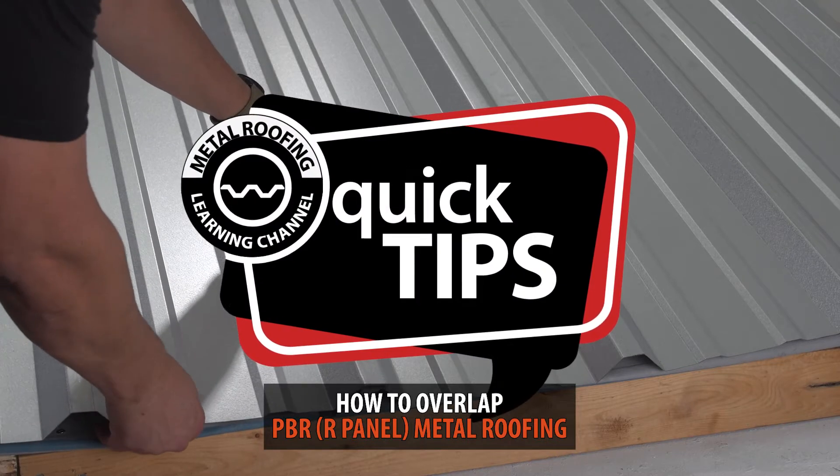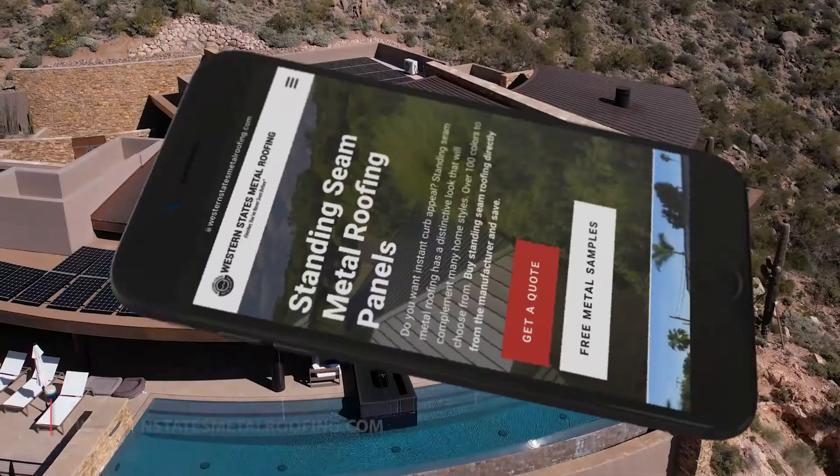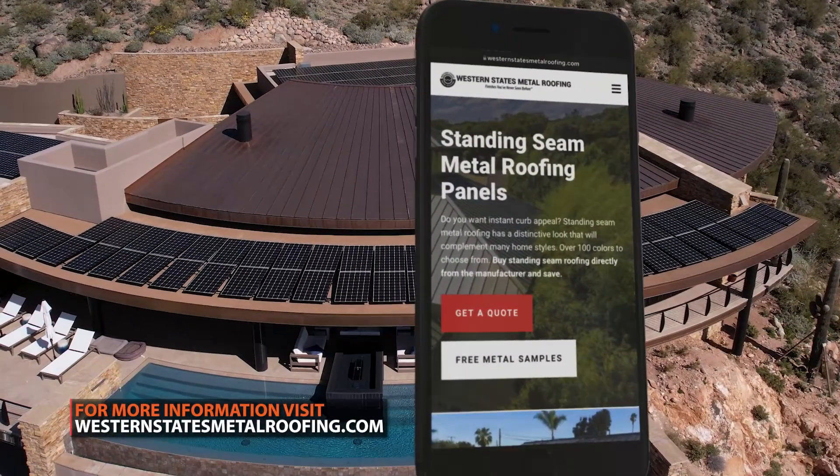This is Quick Tips from the Metal Roofing Learning Channel, brought to you by Western States Metal Roofing, where you can find a variety of colors and finishes, all while saving by buying Factory Direct.